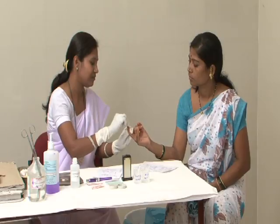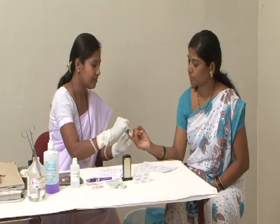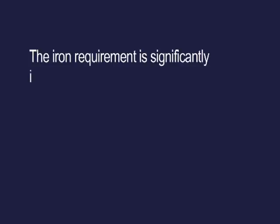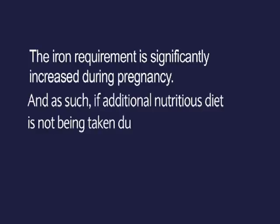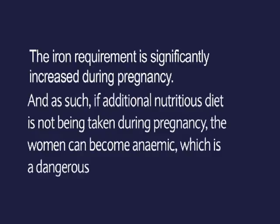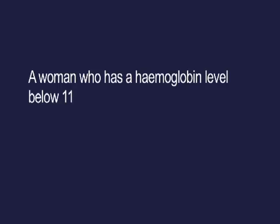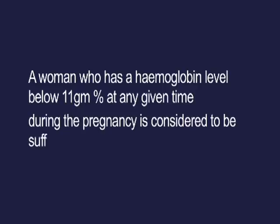Haemoglobin must be tested at the four scheduled antenatal visits, and also every month for those found anaemic. Iron requirement is significantly increased during pregnancy, and if additional nutritious diet is not being taken, the woman can become anaemic — a dangerous situation for her and her baby. A woman with a haemoglobin level below 11 grams per dL at any time during pregnancy is considered to be suffering from anaemia.